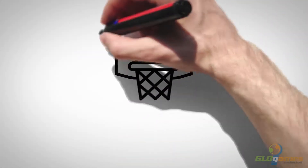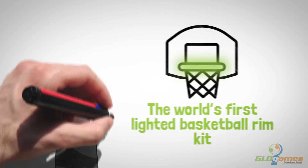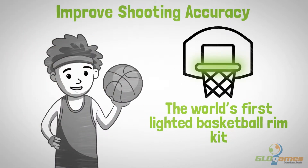Light it up is the world's first lighted basketball rim kit. It is a great training aid for your son or daughter to improve their shooting accuracy.